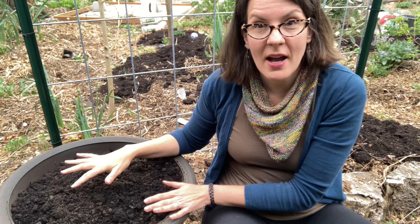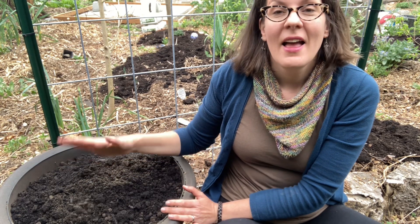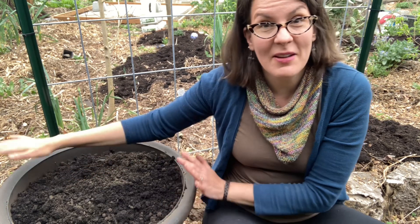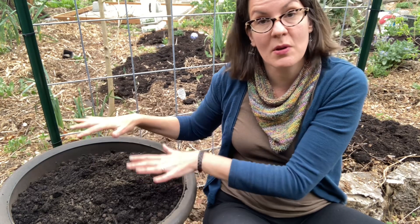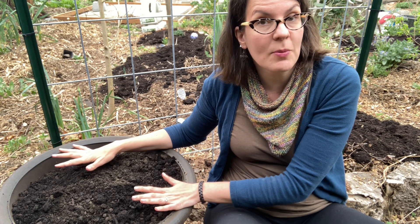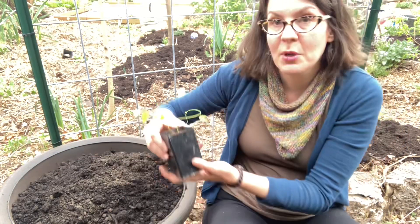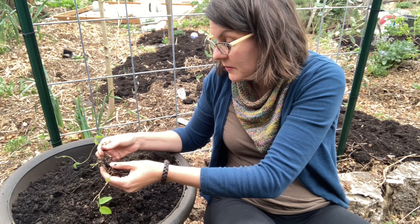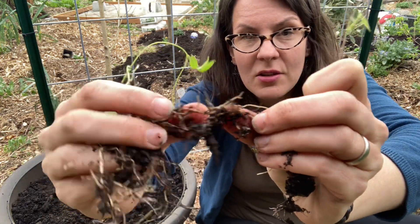Here is my frost-proof pot. Into this pot I've put leaf mold and a good mixture of sand and garden soil. It's very big and very heavy — I wanted to place it where I wanted it before filling it because now it's hard to move. With anything you plant in a pot, overfill it because the soil will settle. Here's my ground nut from Goodwin Creek Garden — I can tease a few plants out of this. Here you can see the tiny little tubers starting to form.